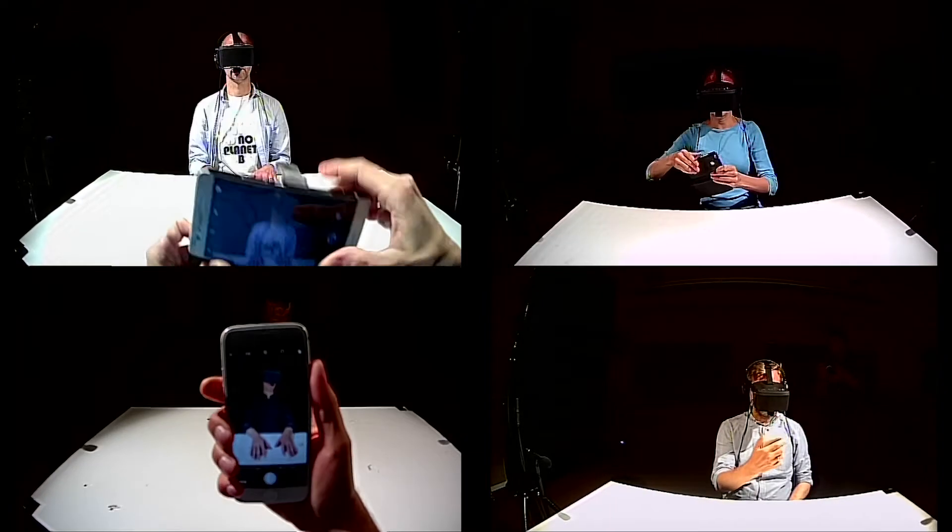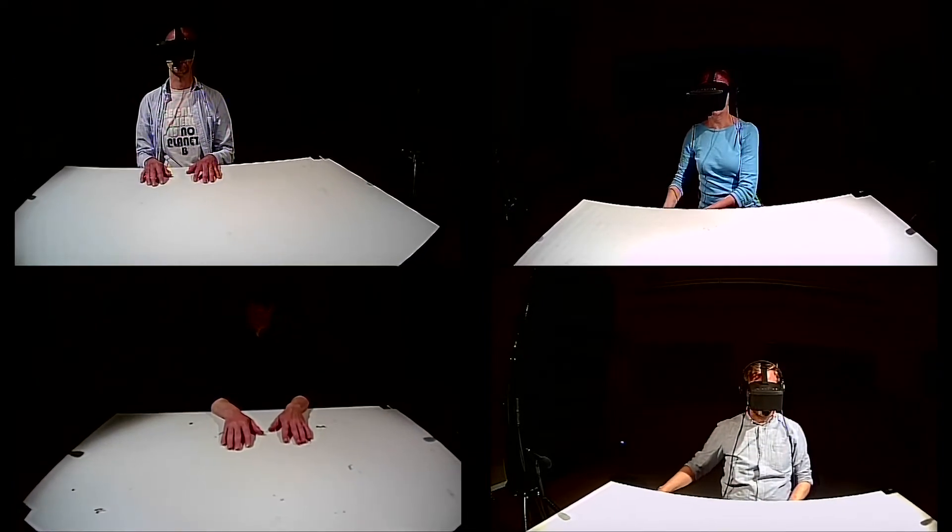From certain moments on, you will see through the eyes of somebody else. Clap hands in three, two, one.